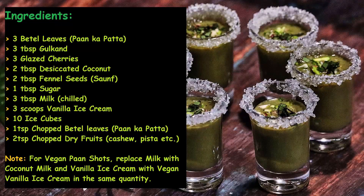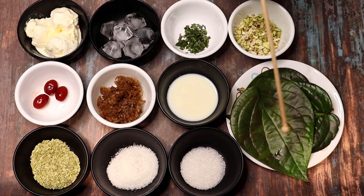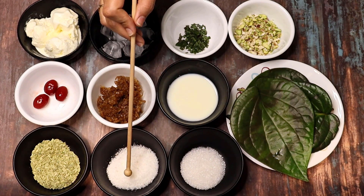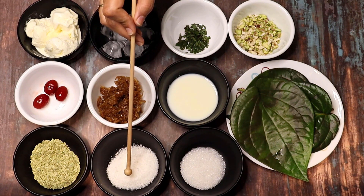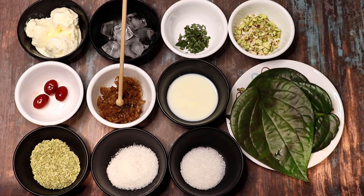Let's see the ingredients for Pan Shots. We need 3 paan leaves, 1 chini, 2 tablespoons coconut powder or desiccated coconut, 2 tablespoons sabja seeds, 3 glazed cherries, 3 tablespoons gulkand, 3 tablespoons thandai, 3 scoops vanilla ice cream, 10 ice cubes, 1 tablespoon finely chopped pepper, and 2 tablespoons pista and cashews.